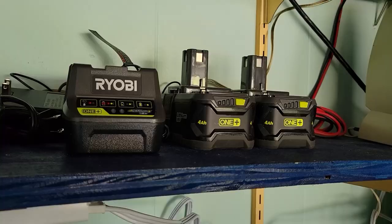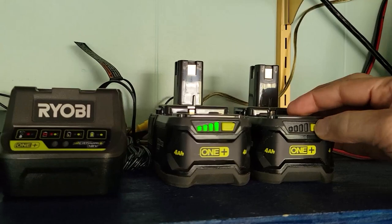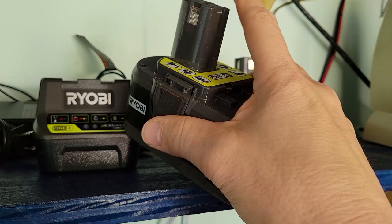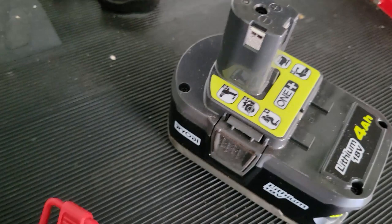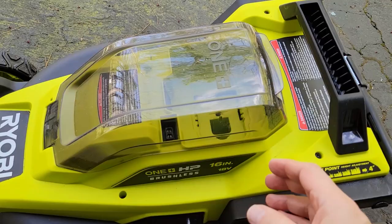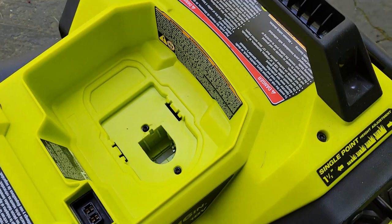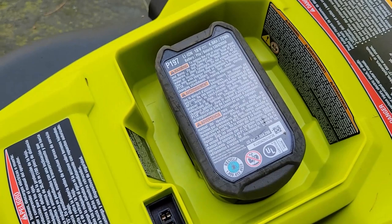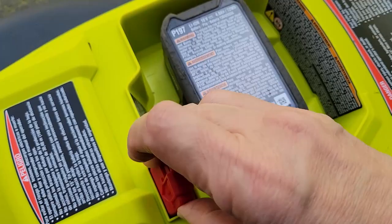I have two recently charged battery packs, both at 100%. The new mower only accepts one pack at a time — the previous version allowed you to put two units in. Along with the battery, we'll need the starter key safety plug, otherwise the unit will not energize. To install: lift the top cover, take your battery, turn it upside down, drop it into the hole, and snap it in. Then insert the key, and now we're ready to mow.